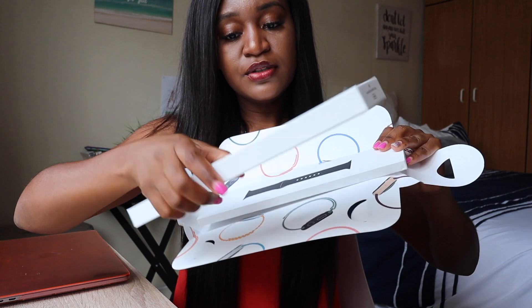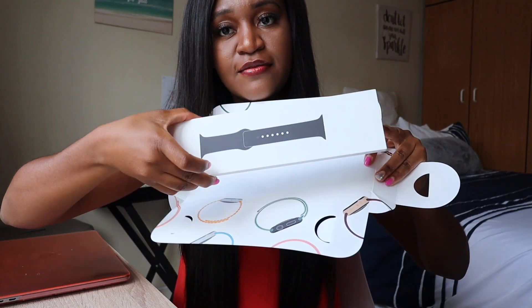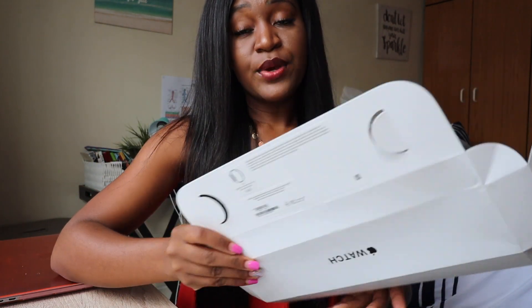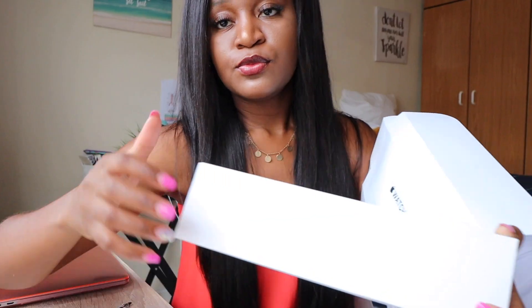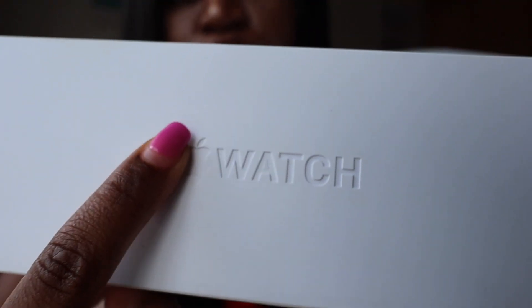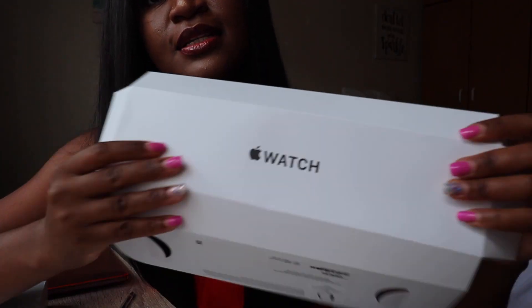We have our two boxes — one for the case and one for the band. Before opening them, I just wanted to show you the difference in the boxes. With the Series 6, you can see the letters are engraved — they feel so nice and quality — whereas for the SE, the letters were just printed on, not engraved.